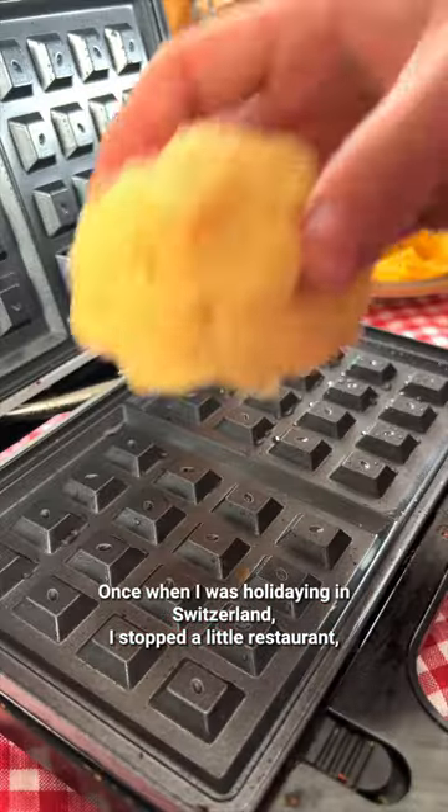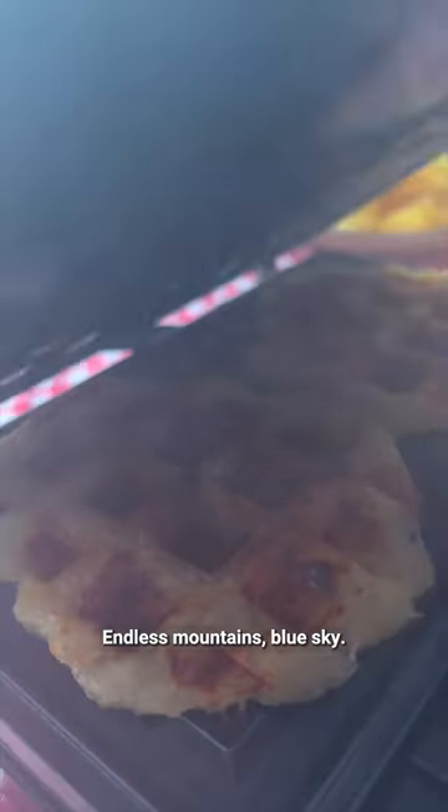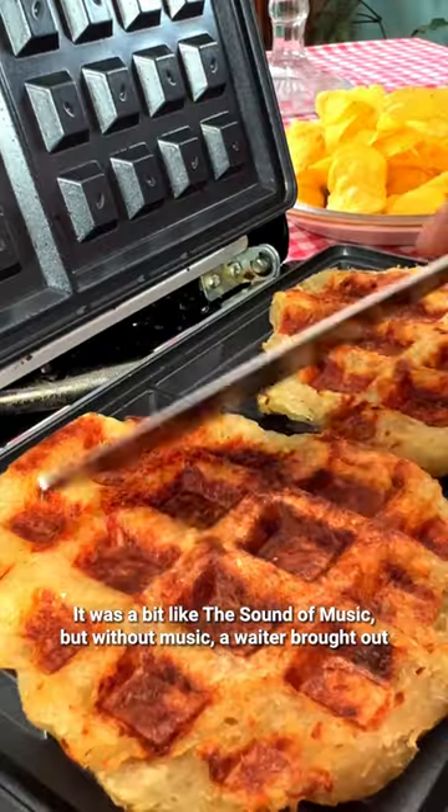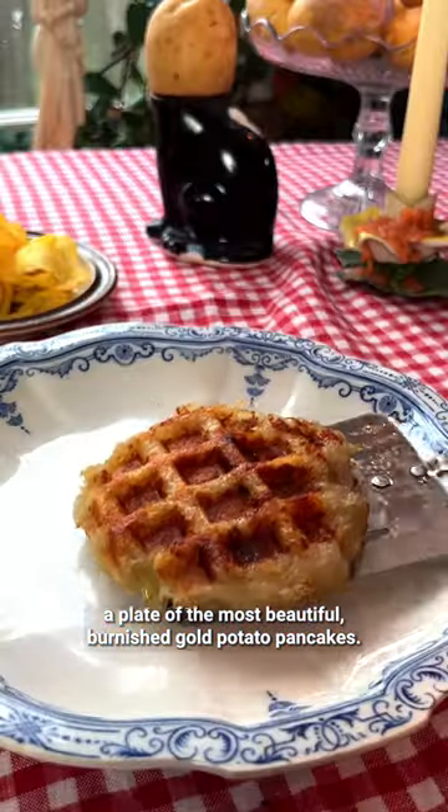Once, when I was holidaying in Switzerland, I stopped at a little restaurant made of logs. As far as we could see, endless mountains, blue sky — it was a bit like The Sound of Music, but without the music. A waiter brought out a plate of the most beautiful, burnished gold potato pancakes.